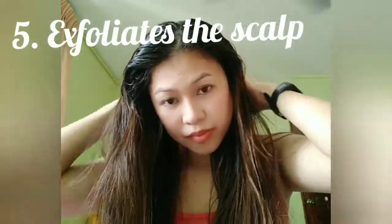Fifth, it exfoliates the scalp. Whenever you feel that your scalp is oily and greasy, use a coffee hair mask. Washing your hair with coffee will also keep it clean and fresh. Coffee helps remove dead skin cells and stimulates the growth of new hair follicles, which helps in strengthening the roots of the hair.